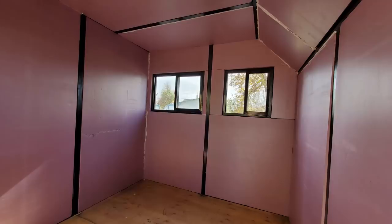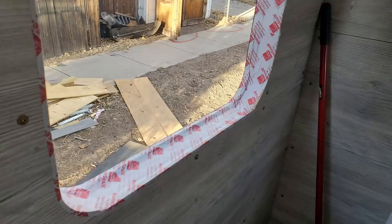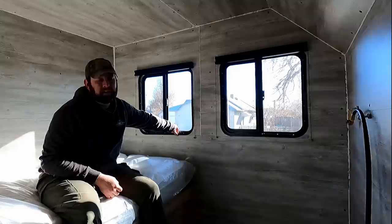One issue is that I used two-inch foam board insulation all the way around, which is great for insulation but normal RVs don't use that much. So when I got the windows and the trim, they don't quite fit — there's a big gap that shows the foam and the boards. I still need to figure out how to fill that in and make it look good.